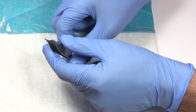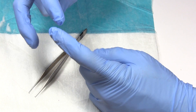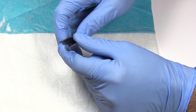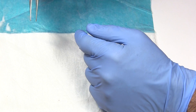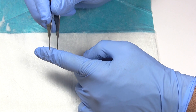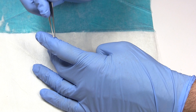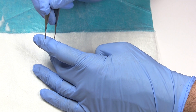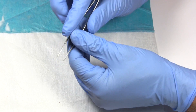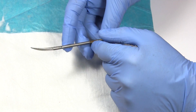You need some tissue forceps or pickups. These have teeth on the end — usually a two-tooth side and a one-tooth side that go into each other. One thing to note: you want to try not to crush the tissue. If my finger is the wound edge, you don't want to grab and crush the skin edge because that causes damage. Ideally, just pick it up with the bottom end — that's a lot kinder to the tissue.